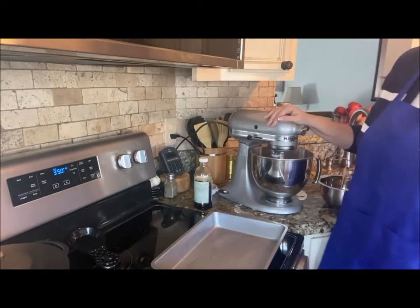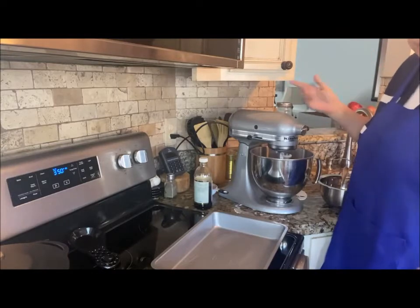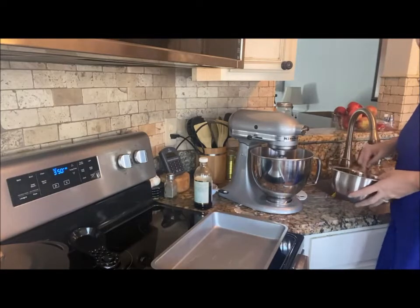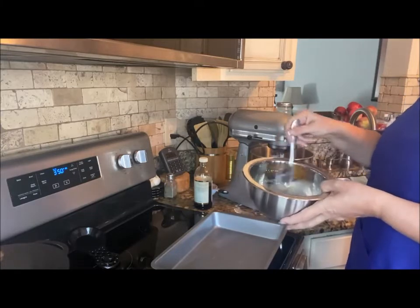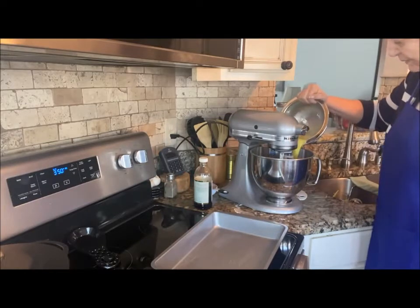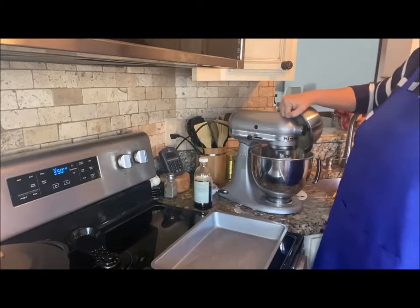Today also happens to be Abby's birthday — you know, the one that circles around my feet and causes a mess. I have four eggs that I've beaten and I'm going to put those in as well. Now, this cake is not going to rise a whole lot.